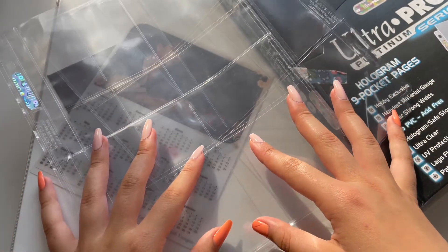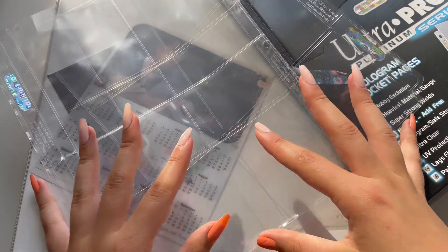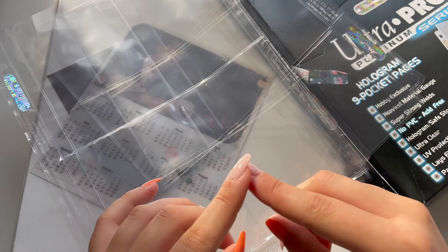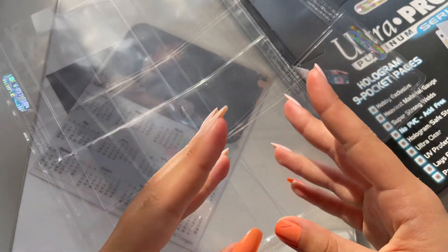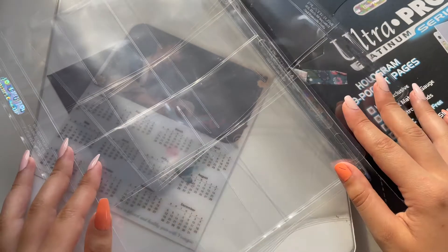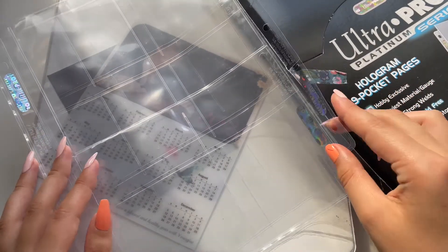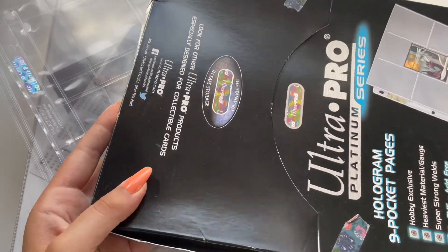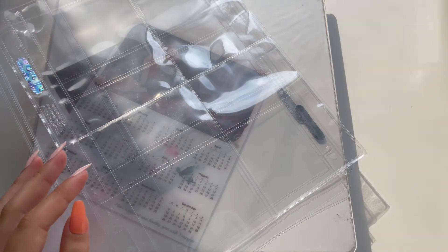This will be the first video where I'll be preparing my binder for the comeback. I'm planning to do one for the unboxing and some for the pre-order benefits. Let's start — I will be using sleeves from Ultra Pro, everything is linked in the description.